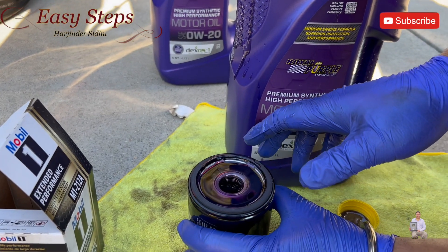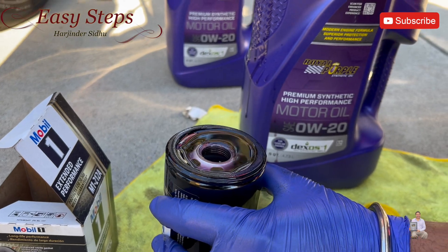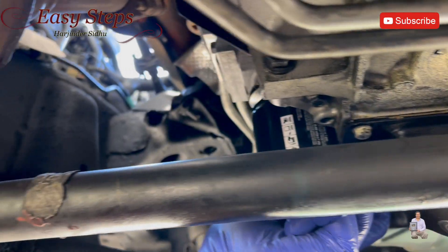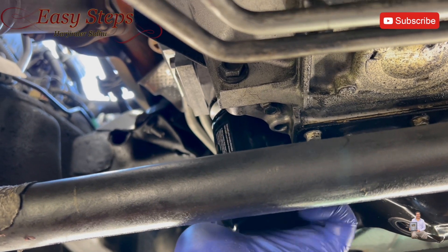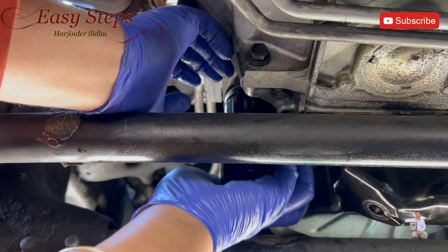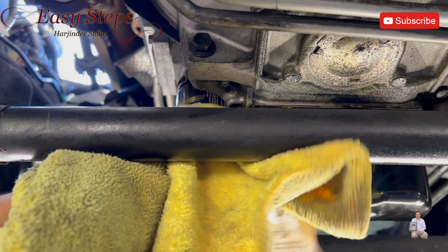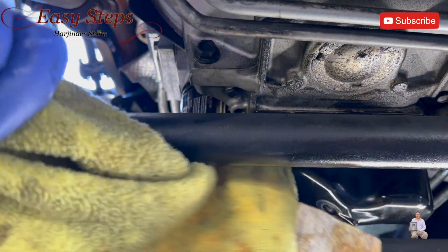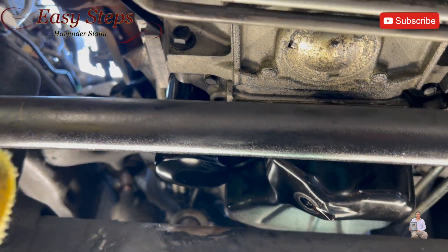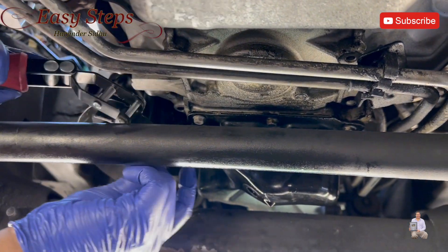As you can see, Royal Purple is a purple color oil. We're going to put a little oil on the seal, then go install it and put the drain plug back in. Before installing, just clean down the surface so it gets a good seal. Install it and hand-tighten it. Once it's fully tightened, get a wrench and just give it a little bit of a turn.